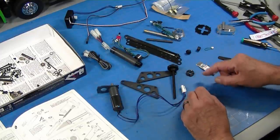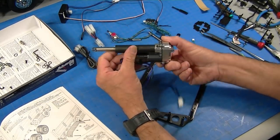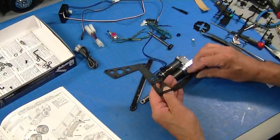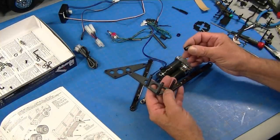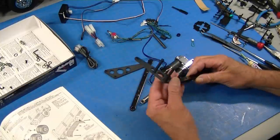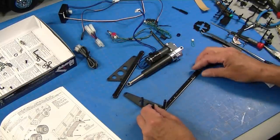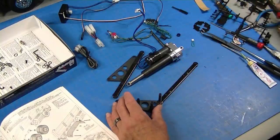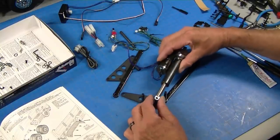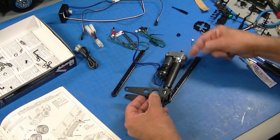I'm going to go ahead and assemble this and get this gearbox put together. The gearbox is all assembled — man, it's like putting jewelry together. Everything fits perfect and it's really nice. This tipper mechanism is interesting, but one of the things that's funny is it uses pieces from the truck kit that aren't in the tipper mechanism kit, so you can't build it without having the truck kit. If you have the truck kit and you're thinking of adding the tipper at a later date, don't throw away any parts because some of those part trees have pieces you need for this.